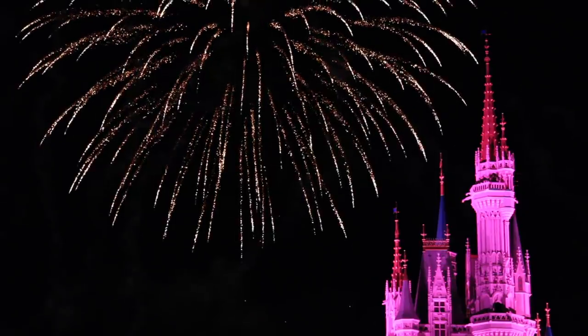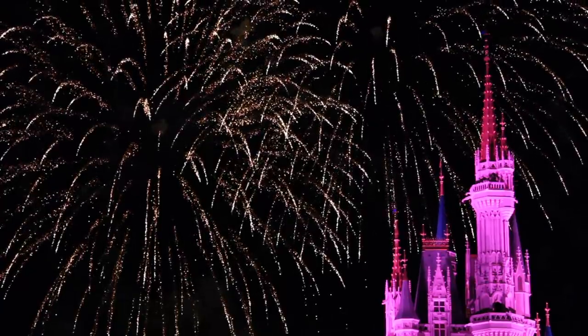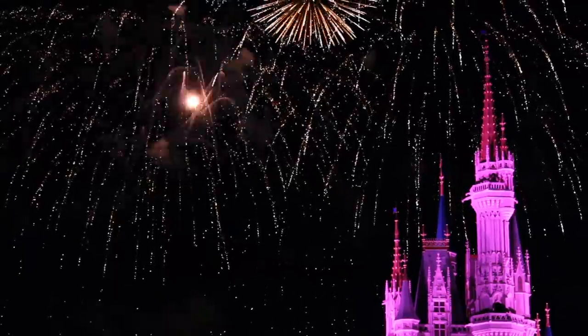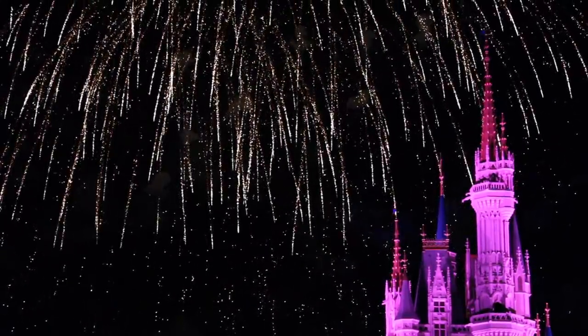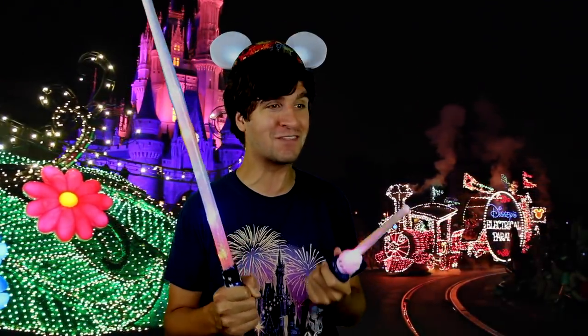No way. That's the Blue Fairy. That's Wishes. We did it — it worked! Oh my God. We need to go watch that right now. I love the Blue Fairy. Wow, I forgot how incredible the Nighttime Spectacular Wishes was. I can't believe this actually worked. The Main Street Electrical Parade is going by. This is so cool.